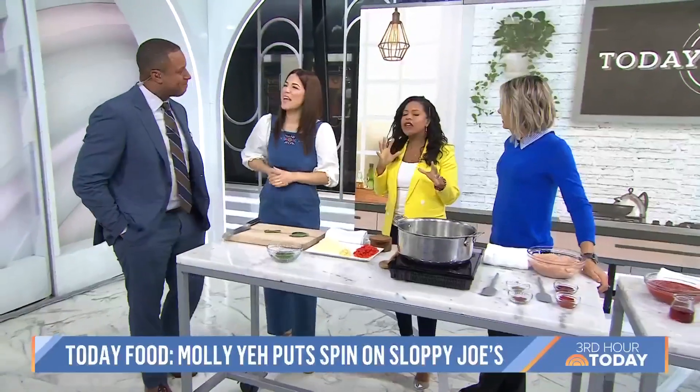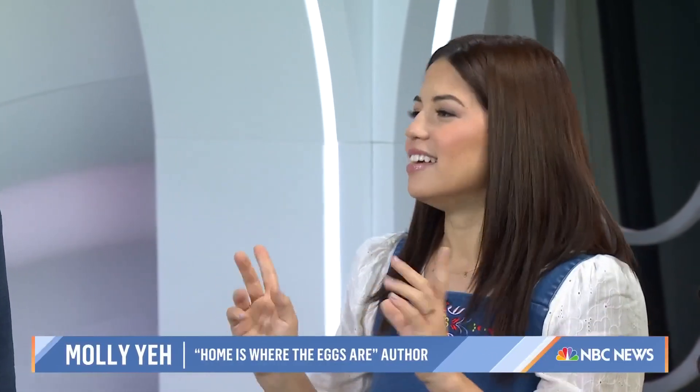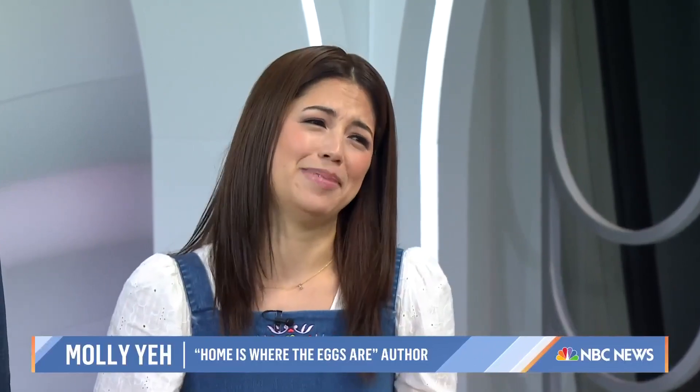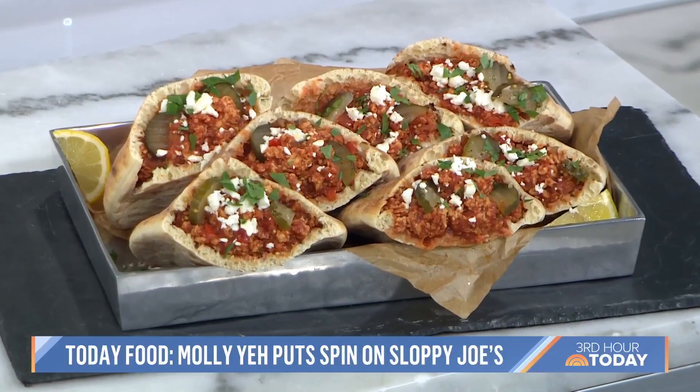Good morning, you guys! So today you're putting a spin on things with Sloppy Joe pitas. They're meaty, they're saucy, they're a little smoky, they've got a little bit of heat. And secretly, they're actually not that sloppy since you eat them in a pita pocket — you're making them un-sloppy! And they all come together in one pot.